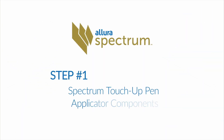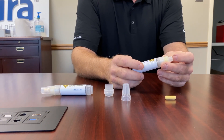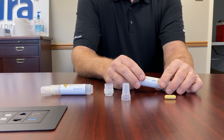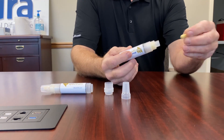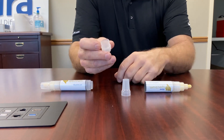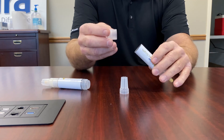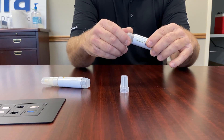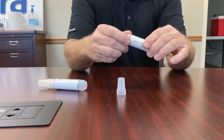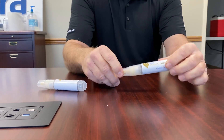Step 1: Allura Spectrum Touch-Up Kit Paint Pen Applicator Components. The Allura Spectrum Touch-Up Paint Pen Applicator consists of the body reservoir, a specially designed felt-tip applicator, a set of ball bearings for the purpose of mixing, the screw-in end cap, and lastly the protective cap to safeguard the applicator tip.